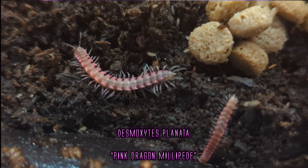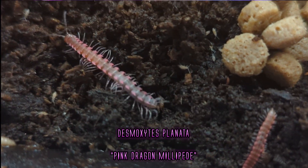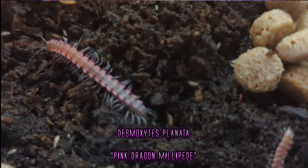Welcome back to Juice's Arthropods. My name is Juice and today we're going to be talking about the pink dragon millipede — or rather the Thailand pink dragon millipede, Desmoxytes planata. You might ask why I'm making that differentiation, and the reason is this species is a pain. Everybody uses common names in the industry, and that's fine, but this one in particular has screwed everybody up in the hobby.